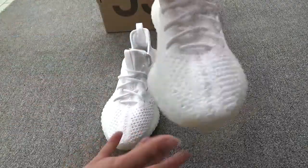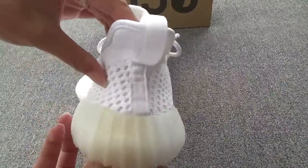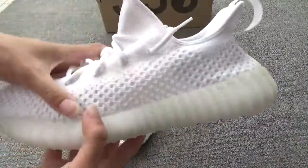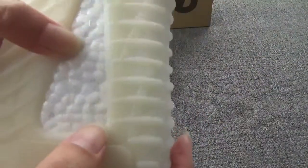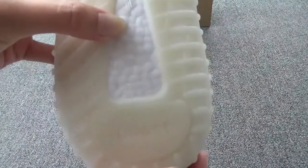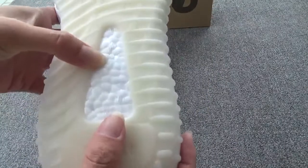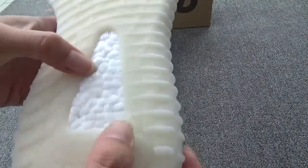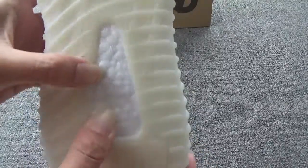Another one. The bottom — just nice. Show the bottom. You can see the outsole, very soft, totally on point. The whole bottom is a little yellow. And one, two, three, four, five, six, seven dots. Very soft.